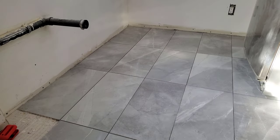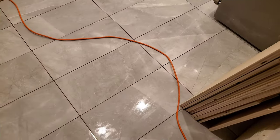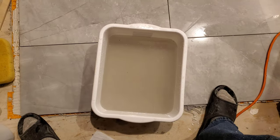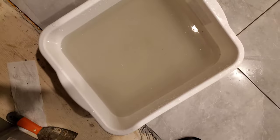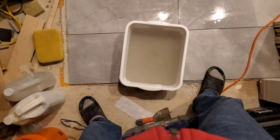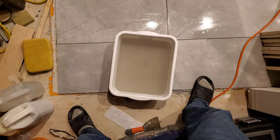I've done several wipe-downs of the tile with vinegar and the haze has not improved, so at this point I'm probably just trying to wipe the vinegar off — I'll switch over to water. That first attempt with water is gray and filthy, so I'm guessing I'll have at least one more pass with water before I can seal.